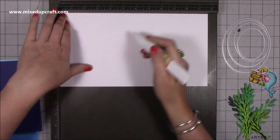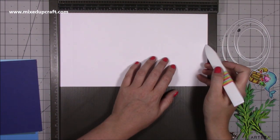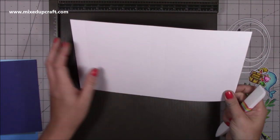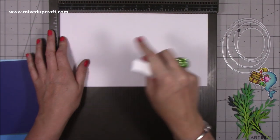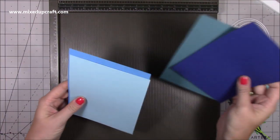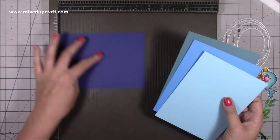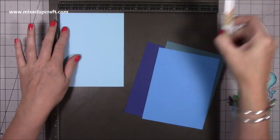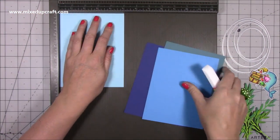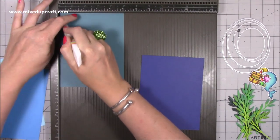Along the longest side, you want to score at one inch, five and a half, six and a half, and eleven. I may end up trimming that down to eleven and a quarter — it's just a quarter inch tab and it's going to stick underneath the one inch piece. Then choose the colours for your tunnel — I've got four different tones, starting with the lightest at the front and the darkest at the back. These all measure five by six and a half. On every piece, score at a quarter of an inch and then at four and three quarters, so you've got a quarter inch tab on each side.